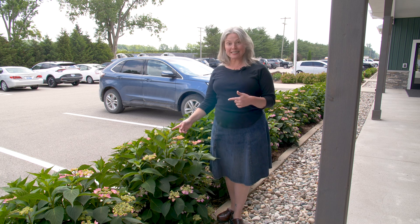Hey, it's Stacy from Proven Winners Color Choice Shrubs, and I noticed something on my way into work this morning that I wanted to share with you, and it's this.